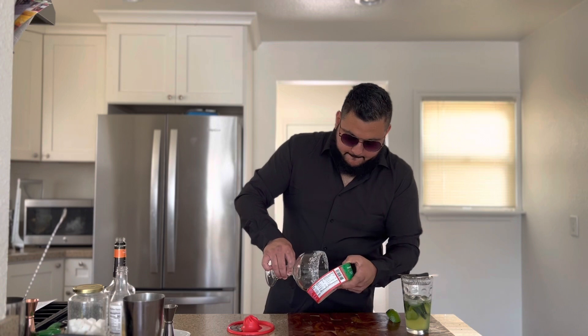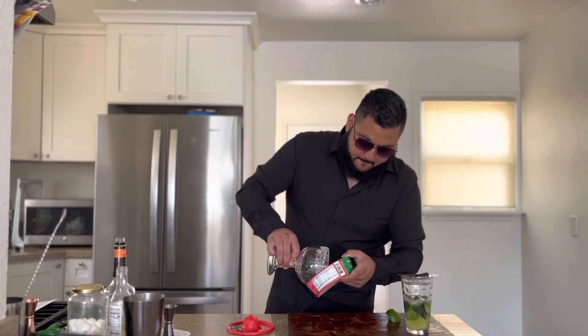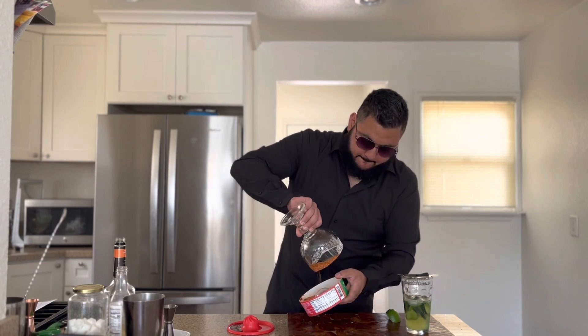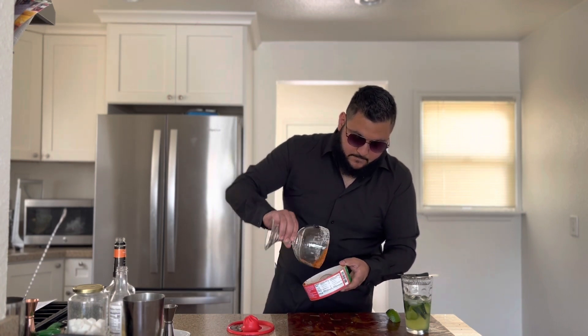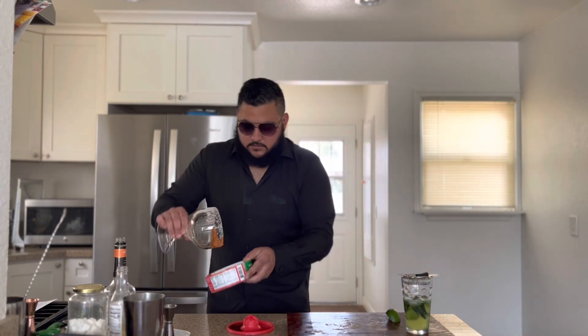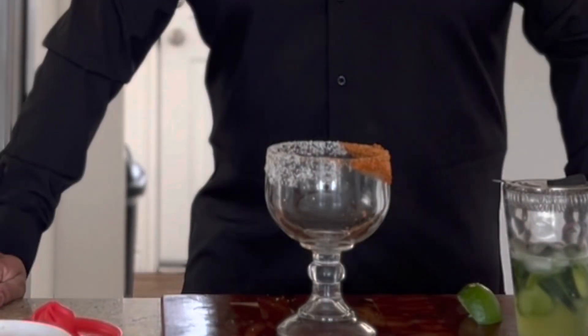On the second half, we're going to add tajín — just roll it around. It's okay if a little goes inside. That gives us a beautiful half-salt, half-tajín rim for our jalapeño margarita. Now add some ice.